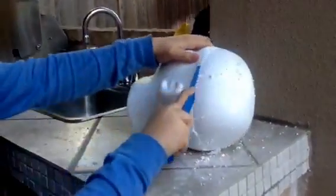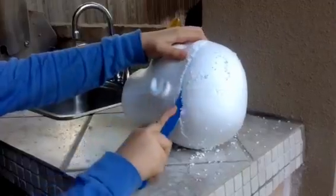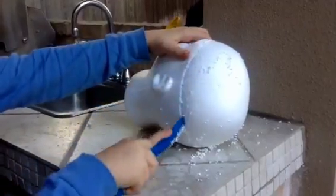I then mixed red food coloring with the regular clay to make the outside part of the brain, but I decided not to use this. I got the styrofoam head and started to cut it so I could fit the brain on top of it.